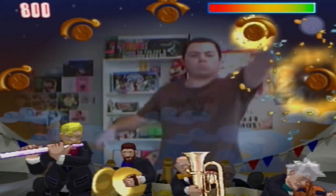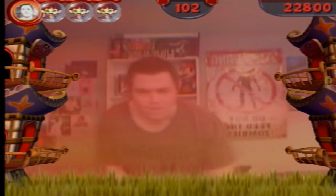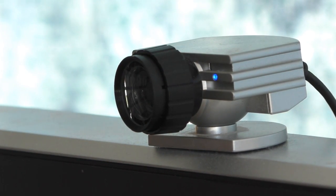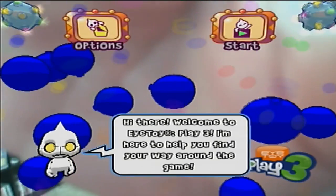But as we know, EyeToy traditionally only focuses on upper body movement, mainly in the flailing limbs department. So how is it even possible to get a full body workout? With this — packaged with the game comes the full vision lens, a peripheral for the peripheral. The use of this lens allows your EyeToy USB camera to get a much wider point of view on the room.